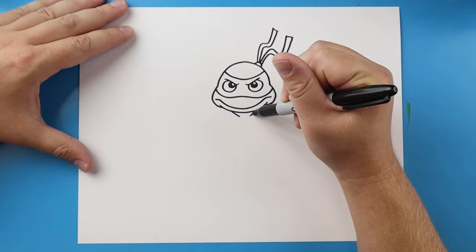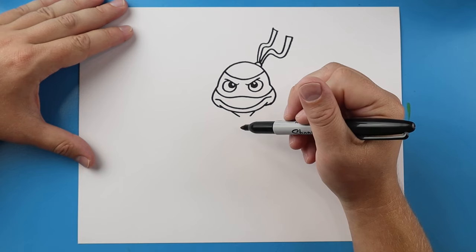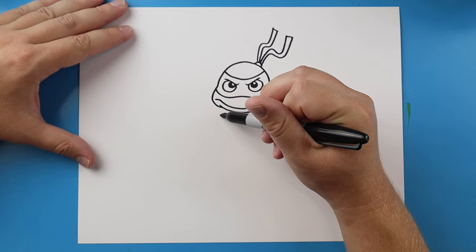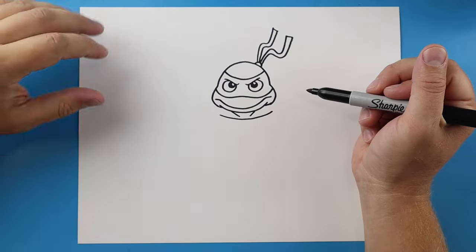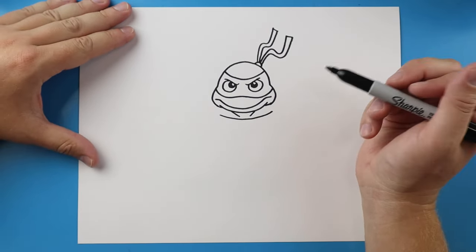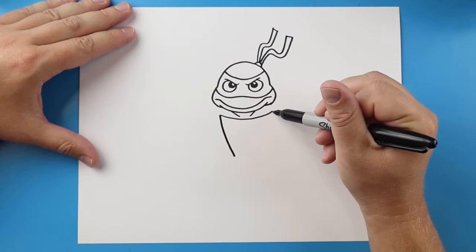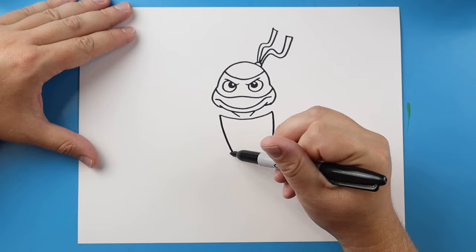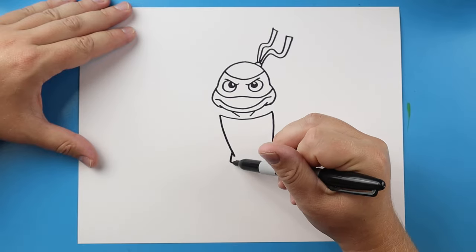Right here I'm going to make two little lines that come in for the neck. Then I'll draw a line that curves for the top of the shell. Next I'm going to bring a line down, and another line that comes down — you can see it comes in a little bit. Then I'll make a line that comes out on each side.